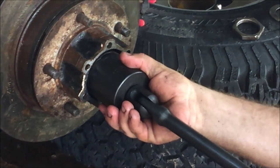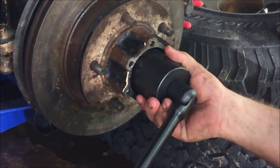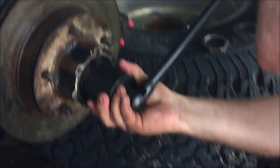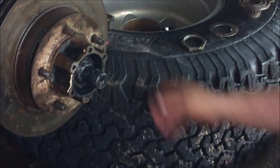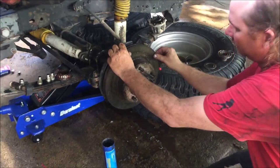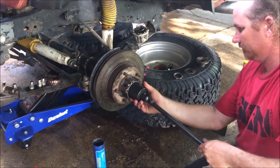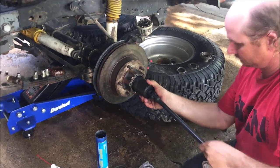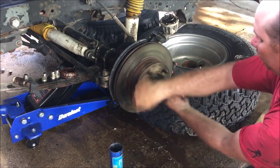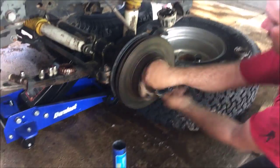What we want to do is get that threaded in there by hand. When I took them off, they weren't torqued down a whole lot. You still want to be able to spin freely — right now you can tell we are pretty tight, so I am going to back off a little bit, a couple of turns. That is spinning pretty good.